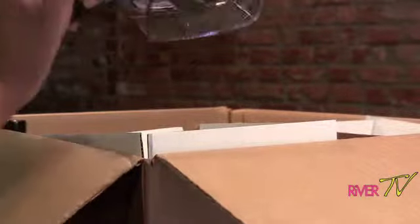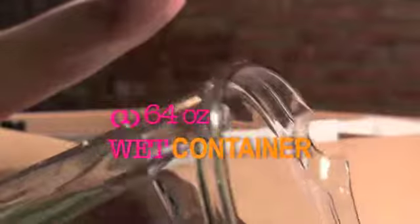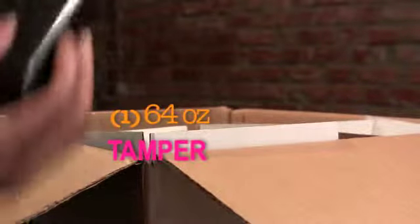The next thing in here is my 62 ounce container — yes, this is the 62 ounce container. I got three containers total: the wet 62 ounce with the tamper. I'm super excited! I also got the cookbook, which is the whole foods cookbook.